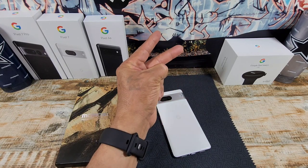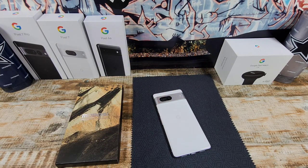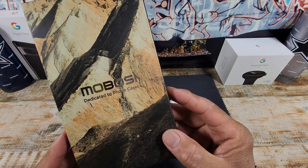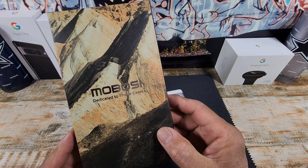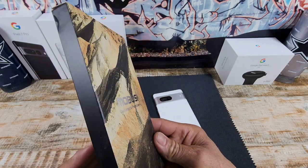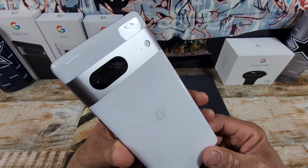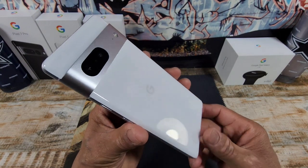Hey everybody, welcome back to my Project 13. Thanks for coming on by and checking out this product review video. Appreciate your time and your support. Went shopping over at Amazon for a clear case and screen protector, and this is what I brought in — Mabosi, dedicated to phone cases, with nice packaging.